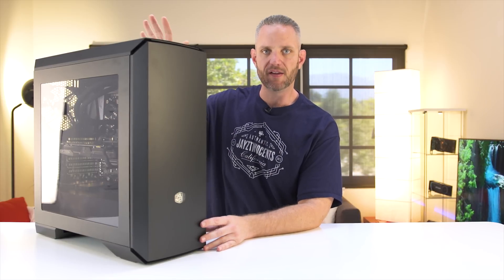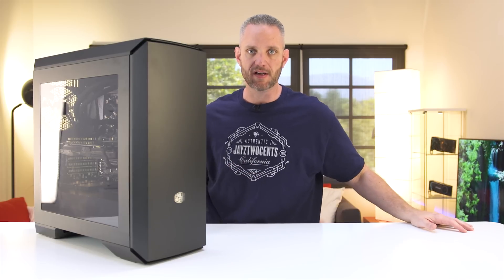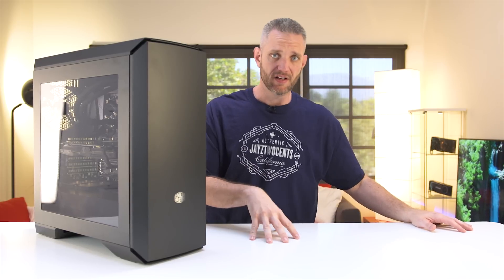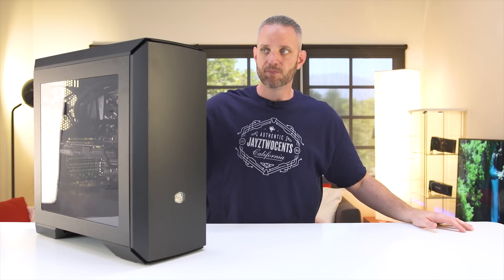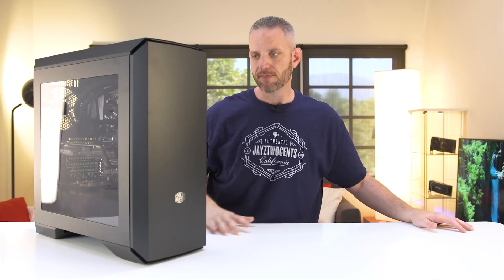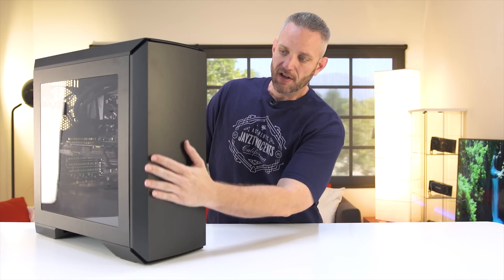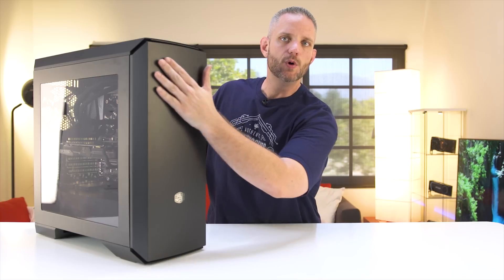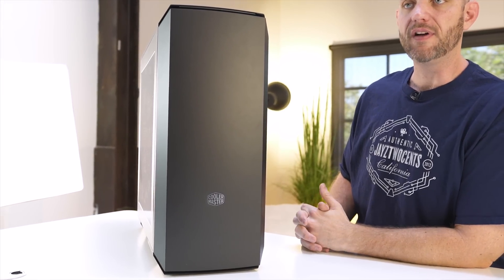Now the reason why I'm using this case right here — it's not a sponsored video, this was not sponsored by Cooler Master — but it's a case I'm using because I think it's a perfect example of where case designers are moving towards when it comes to modern case design and how it can definitely affect you negatively, especially in the summertime. This is a Cooler Master Master Case 6. It's pretty neat, it's modular. But unfortunately it's got this really nice, smooth, solid front panel.